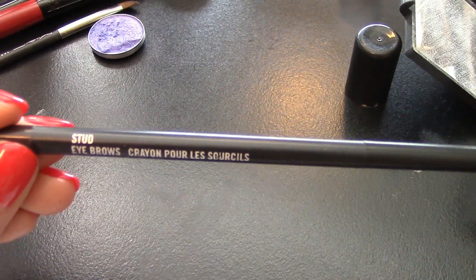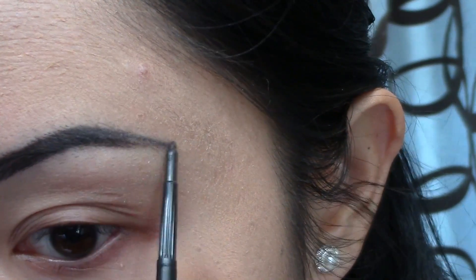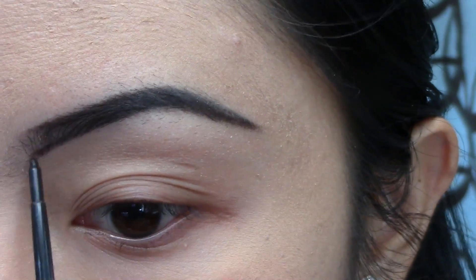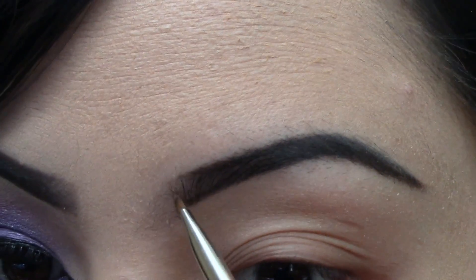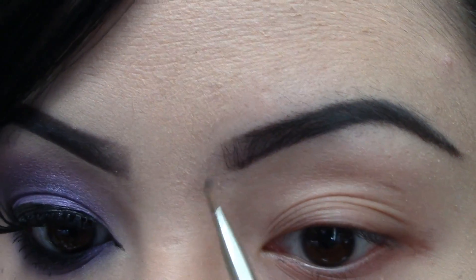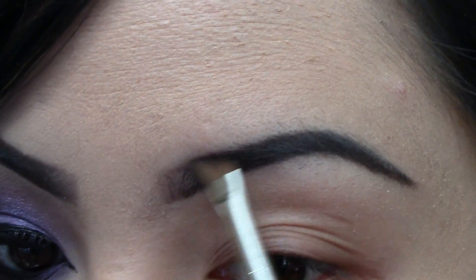Next, I'm going to use this MAC pencil brush, using hair strokes to shade in my brows. Taking this angle brush, we're going to blend it in for a more natural look. For the front of my eyebrows, I am using the hair stroke technique so it can blend out really nicely and not be too dark in the front, for a more faded-out look.